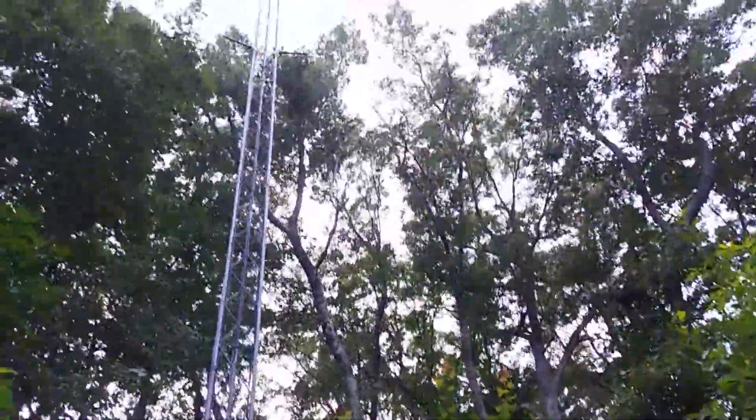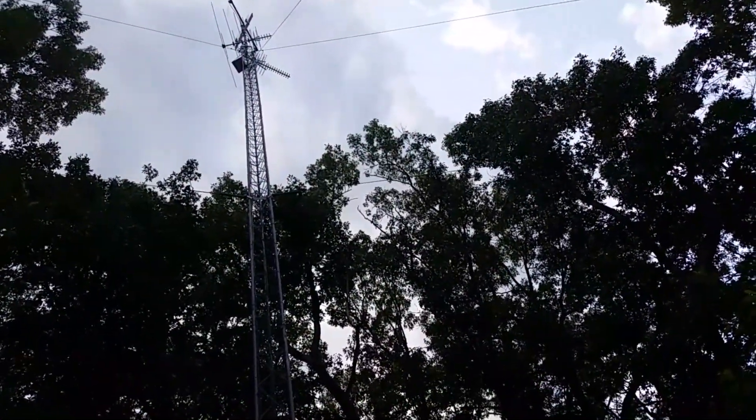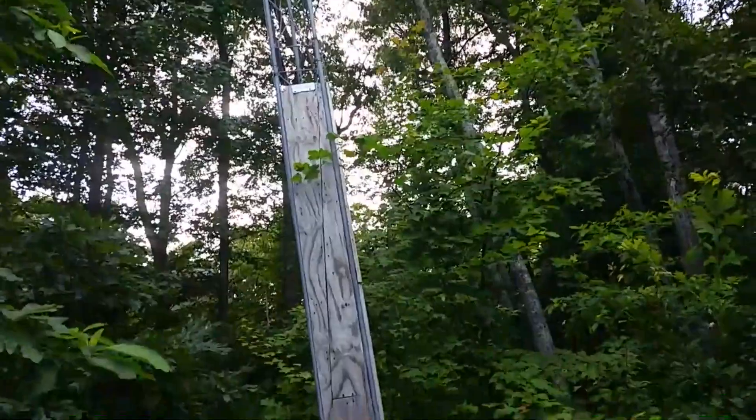So here we are — I'm in front of my tower. This is 85 feet with a bunch of antennas on it. It's guyed — G-U-Y-E-D — it uses guy wires.